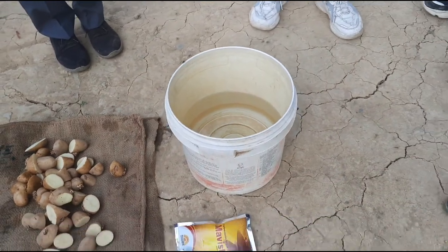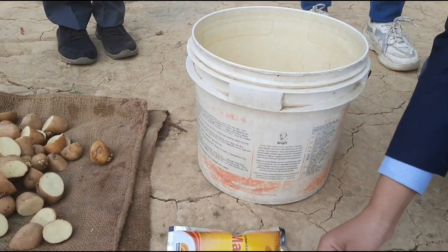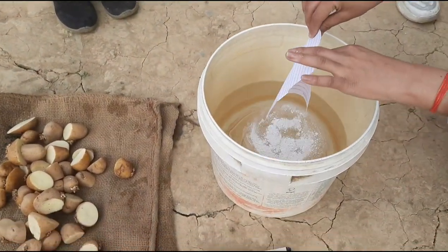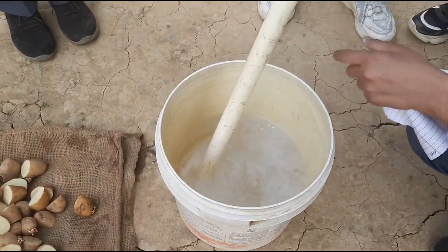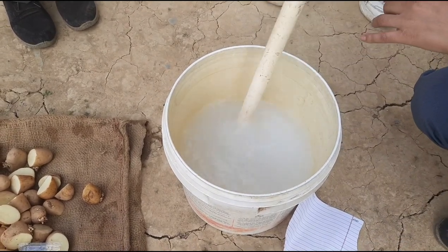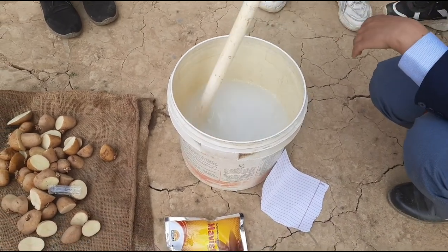Here we are going to make a 0.2 percent solution of carbon dezyme. In one liter of water we will add 2 grams of carbon dezyme. Just stir after a proper mixing of chemical and water.